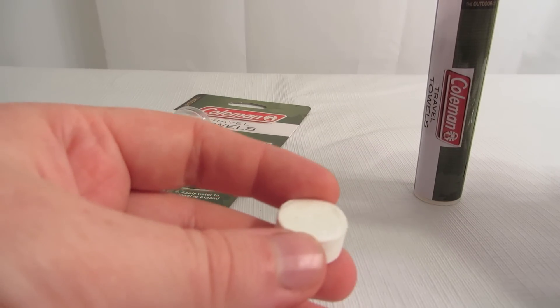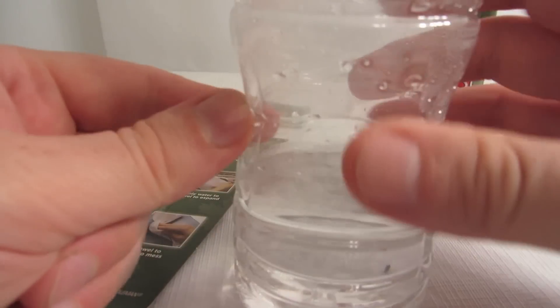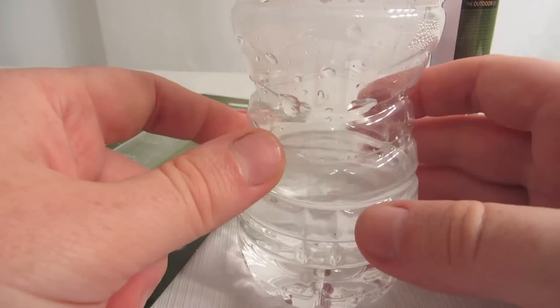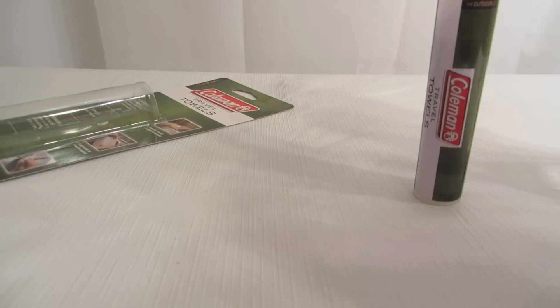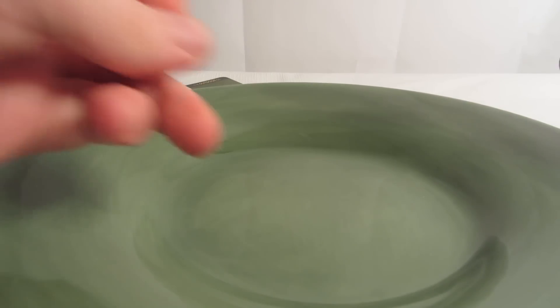There's 10 in here and it's not very heavy. They show a water faucet on the packaging, but if you're going to be camping you're not going to be near a kitchen sink. So there's just a little bit of water in this bottle and I thought I'd try to activate one with just what was in here.